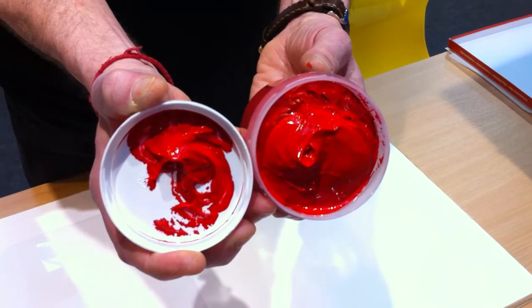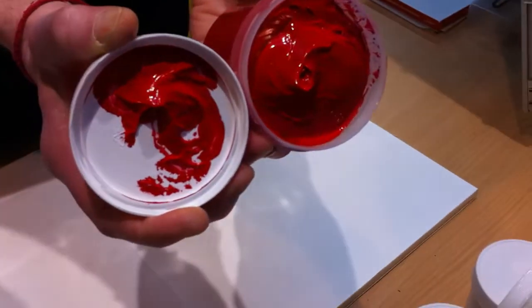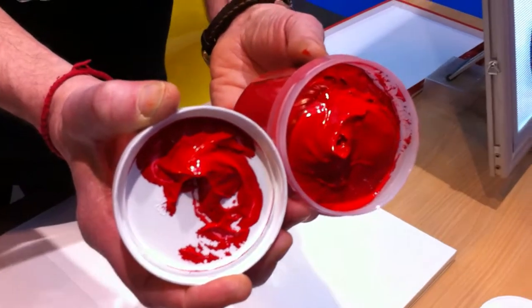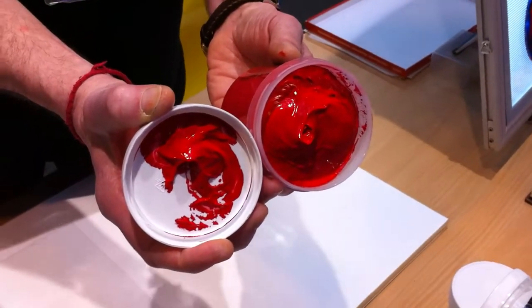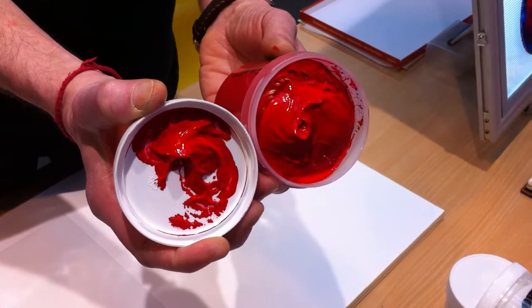You can also apply it with a knife or any other tool that will give you a rich, creamy, flat, impasto surface. Into which, of course, whilst it's wet, you can actually graffiti and sgraffito.